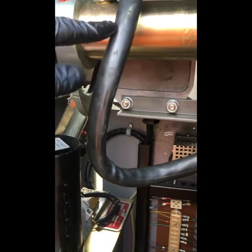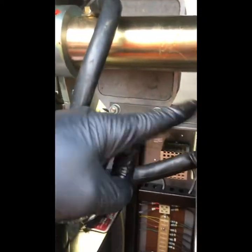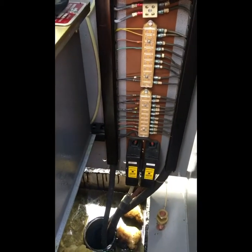This is an earth strap because obviously these can go near overheads, so the main boom has to be earthed to the ground. You also have a ground stud earth as well down there. This one's not used, and you have your terminal blocks for your incoming cables and wiring.